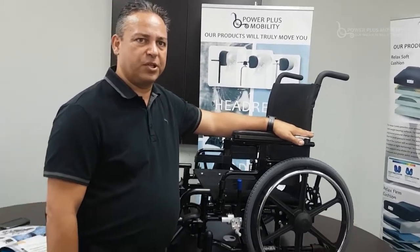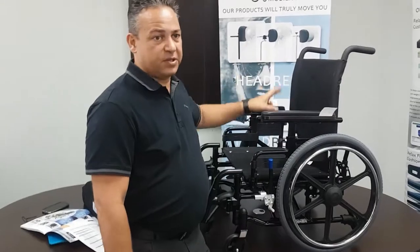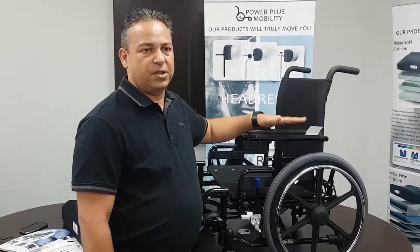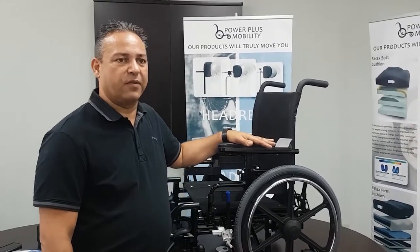The total weight of the chair will vary depending on the size, wheels, brakes, and seating selected, but on average this chair weighs about 31 to 32 pounds in the standard configuration. Thank you and have a good day.